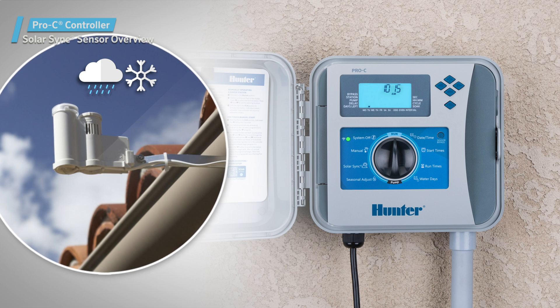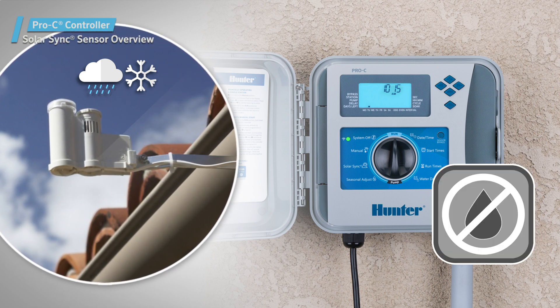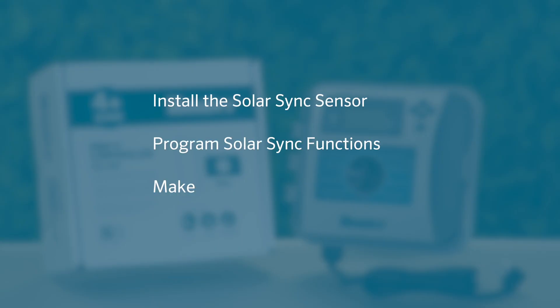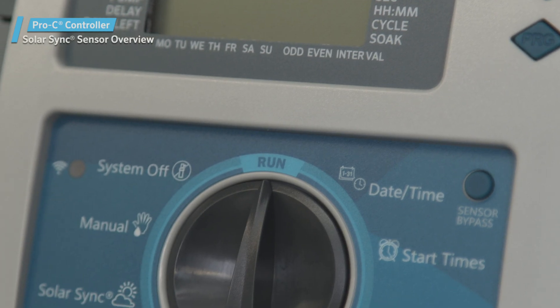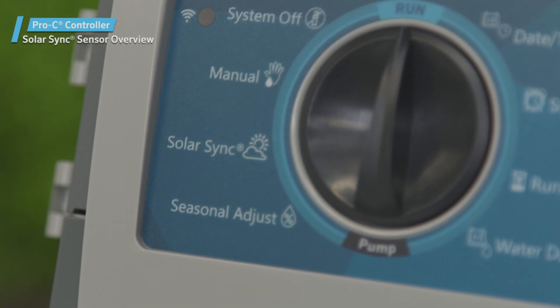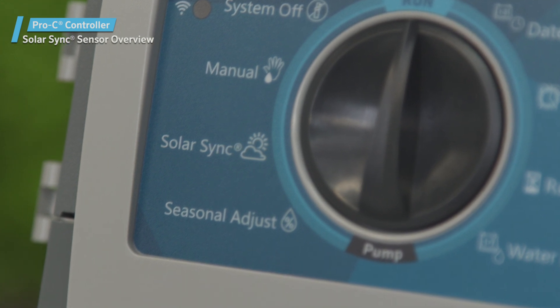The Solar Sync sensor also features a rain and freeze sensor that halts irrigation in rainy or freezing conditions. Follow along to learn how to install the Solar Sync sensor, program its functions, and make future adjustments. When using a Solar Sync sensor with the Pro-C controller, you'll notice that the Solar Sync programming menu is one of the dedicated dial positions on the controller.